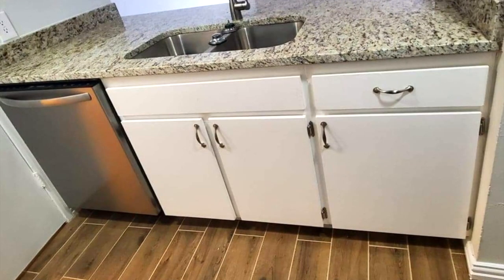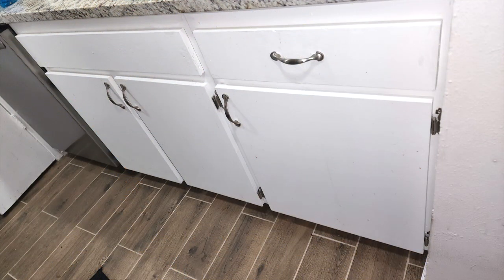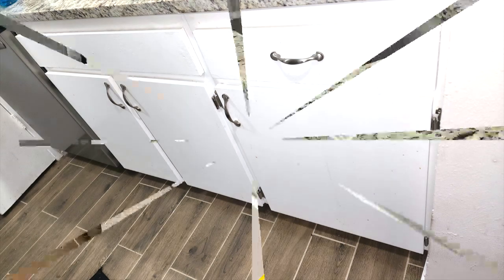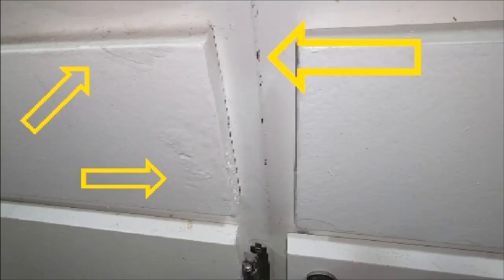When you first look at the kitchen cabinets you think okay, white builder basic handles and hinges — till you start actually looking at them up close. You'll see I have some arrows pointing to just some of the issues, and that's just on this little part, not the whole rest of the kitchen.